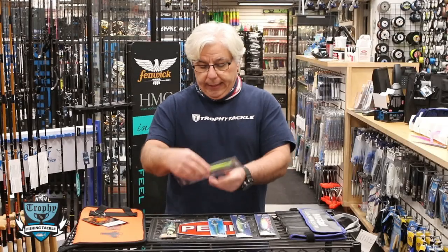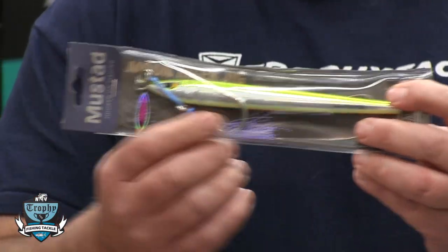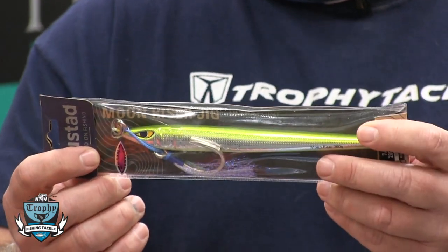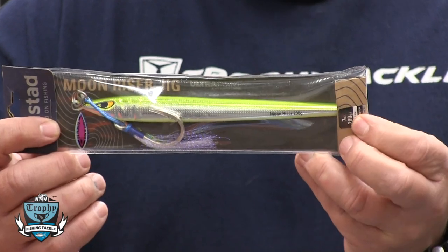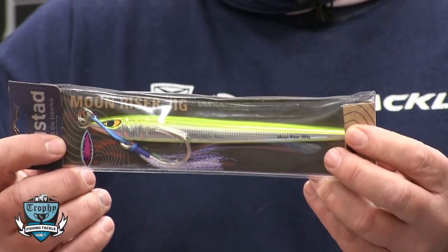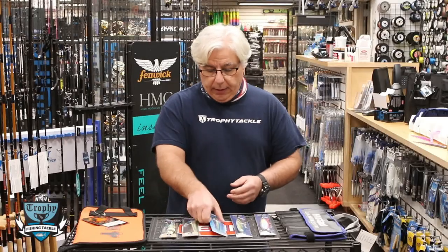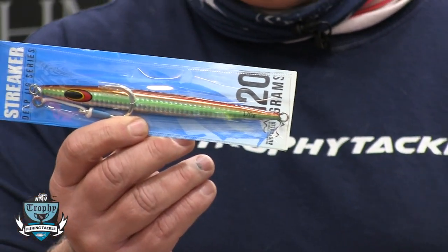The next one is the Mustad Moon Riser. It has that slender, long profile — a really nice jig. You drop it down and by retrieving and lifting the rod tip it has a really erratic swimming action. This was an excellent jig on the bluefin this year and we're really liking it.